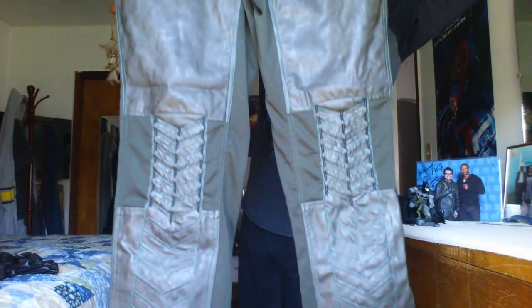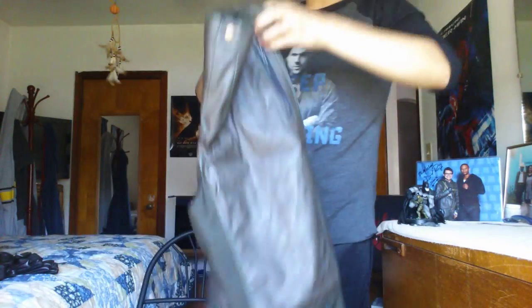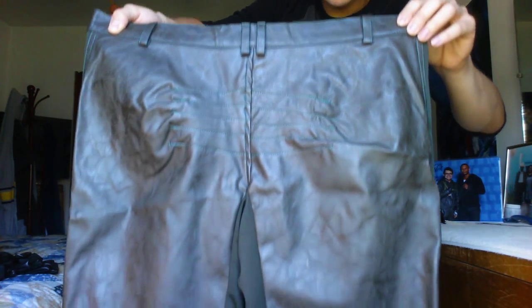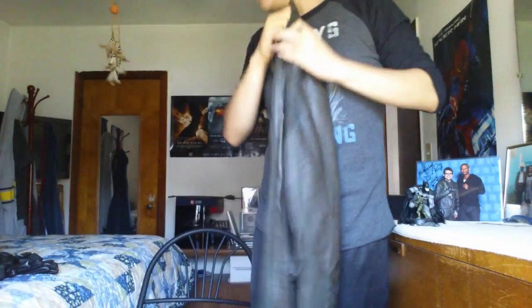Next we have the pants, which are unfortunately too big for me and much baggier than I expected — I actually have to wear a belt with them. The attention to detail on the suit is actually really, really good. I remember looking at the suit extensively before buying it and was worried about whether it would look anything like the actual suits on the show, but it's pretty damn close. At the end of the video I'm gonna put the whole suit on so you can see what it looks like on me.